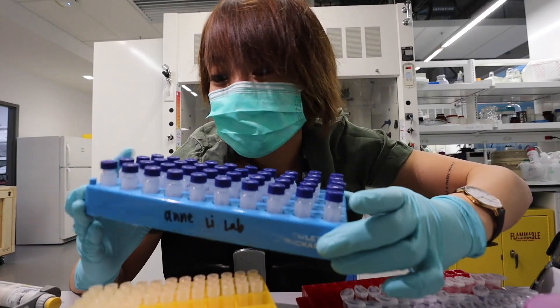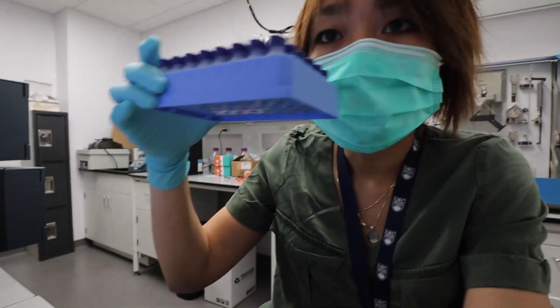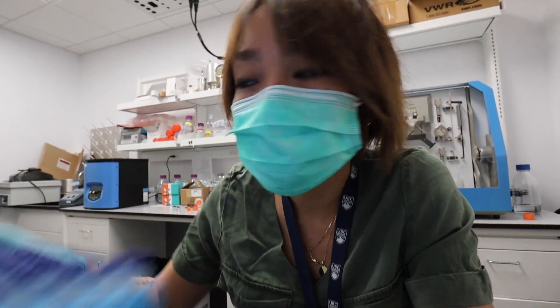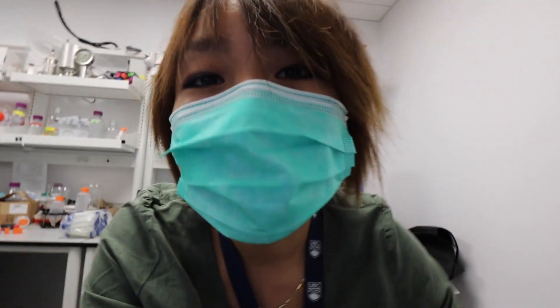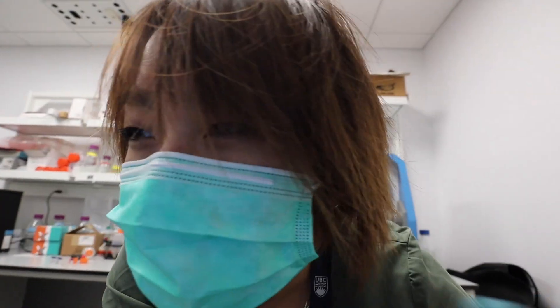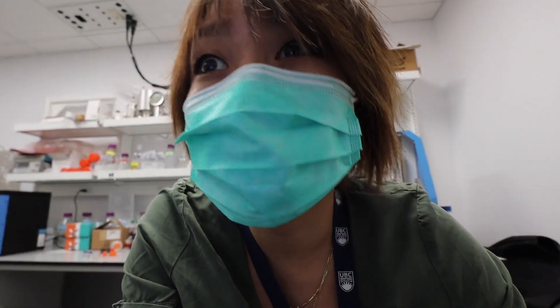Oh my god, I found a dog — this is half the dog, let's go look at the other half. One half, two halves. I'm just gonna put them into the UPLC now and let it run. Oh my gosh, I'm so tired already. It's 11:15 and I started gladly before nine — so just two hours of just processing samples.